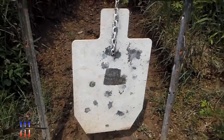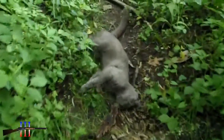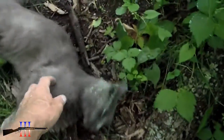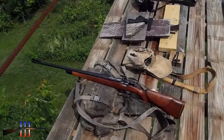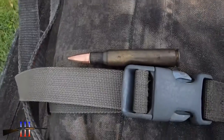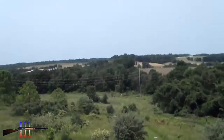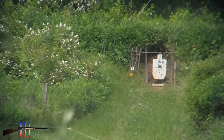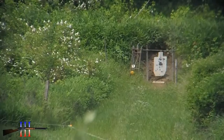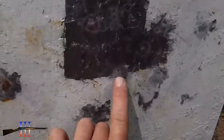I got a torso target. Now I'm going to be shooting the Hornady 150 grain full metal jacket — my hand load. 260 yards. Nice — real good hit, right there.